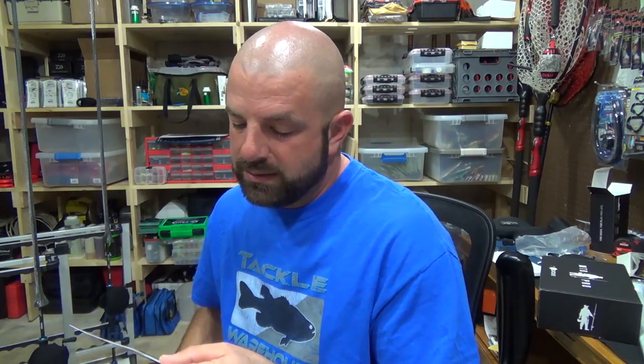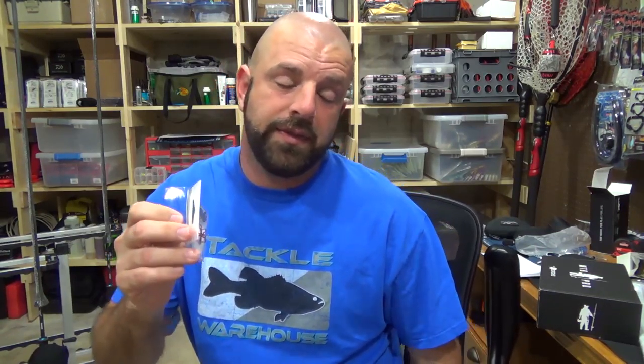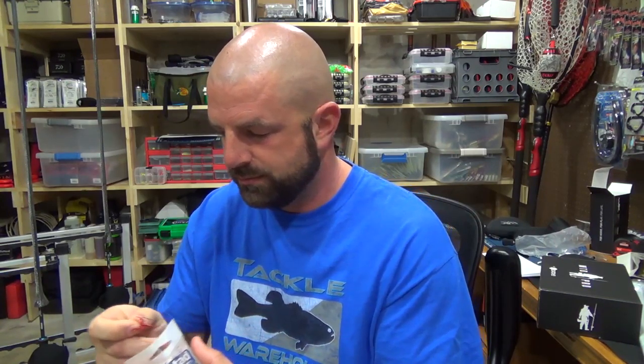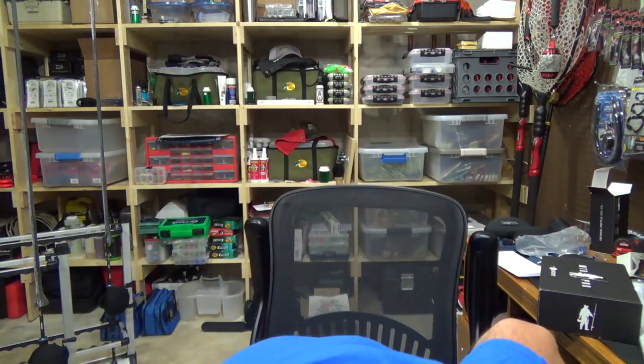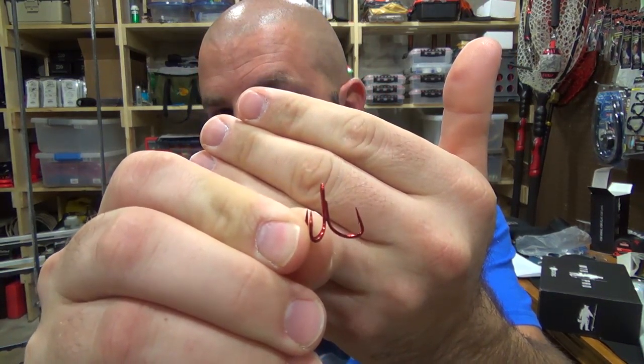Last up we have the KVD Triple Grip Hooks. This goes for $2.99 — looks like a three pack, size six. Size six is what I like to use for the Bomber Square A's. Now if you leave the stock split rings, size six will tangle on a Bomber Square A. So I like to downsize those split rings to a size two and then upsize my hooks to size six short shanks. This appears to be a short shank. I'll get a video in the description on how to swap out the treble hooks.